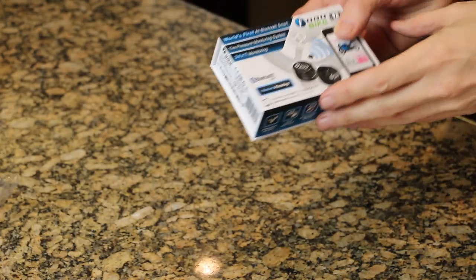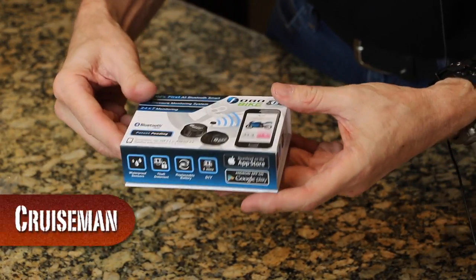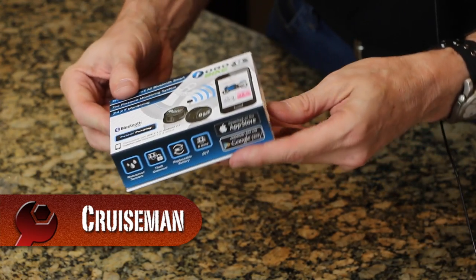Hey everybody, Cruise Man here. Today on Cruise Man's Garage, we're going to do an unboxing video for the FOBO bike tire pressure monitoring system.